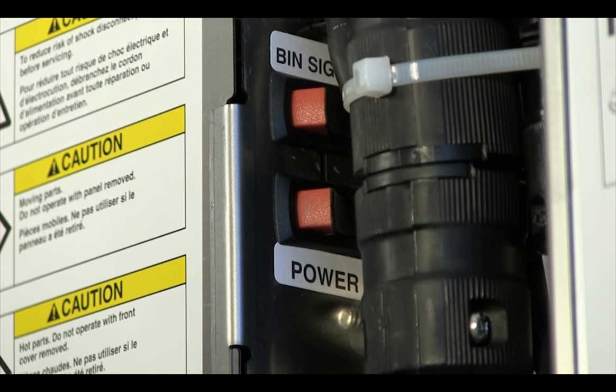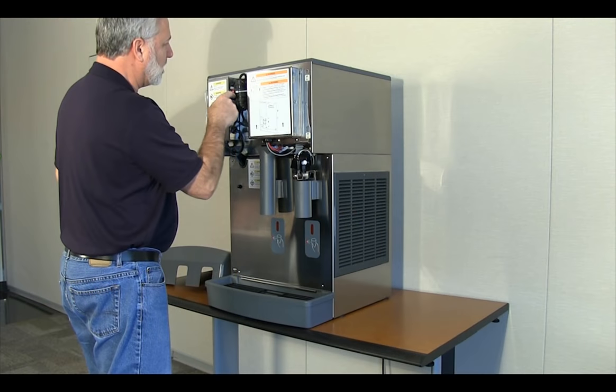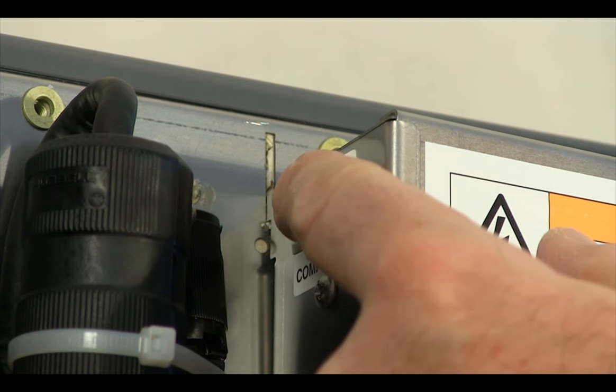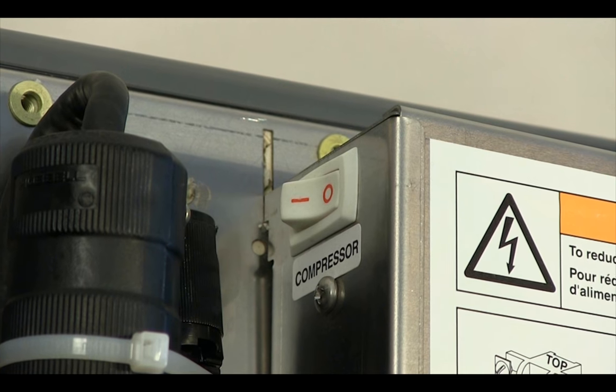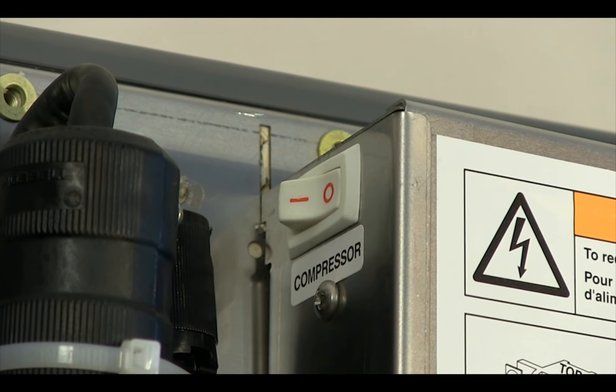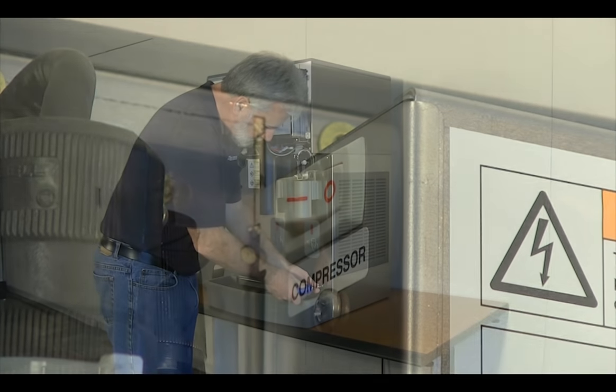Turn off the ice dispenser power switch located on the dispenser electrical box. Also, turn off the compressor switch located on the ice maker electrical box. This shuts the refrigeration system off but allows the gear motor to turn the auger for agitation of the cleaning and descaling solution.